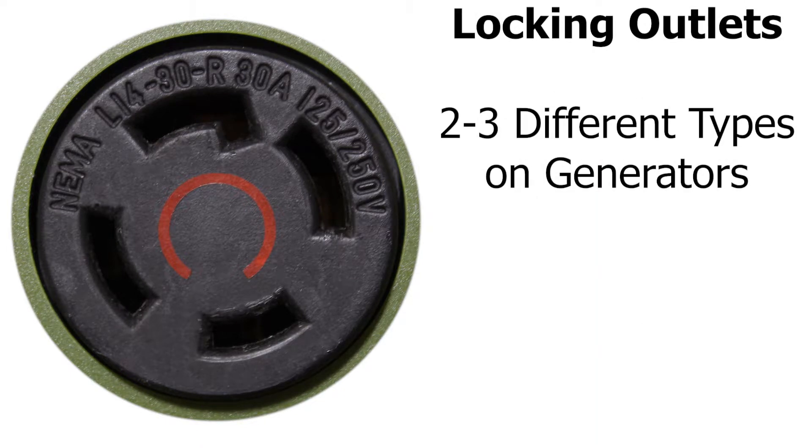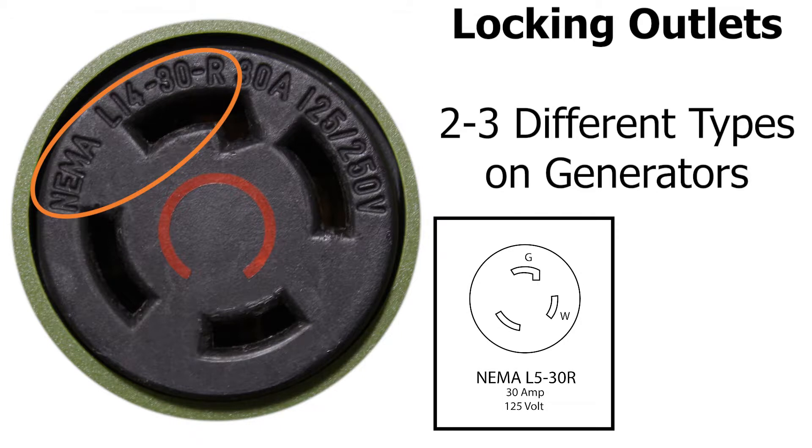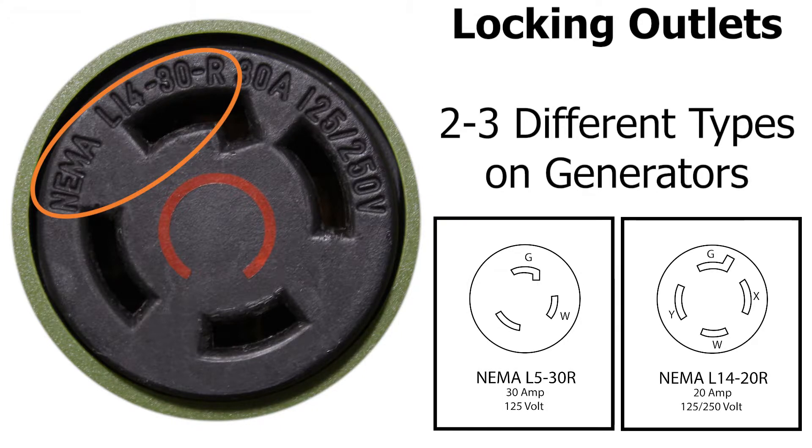Generators typically have two to three different types of locking outlets installed in them. The two that are the most common are NEMA L14-30 and NEMA L5-30. Some custom generators have something a little different: an NEMA L14-20 outlet. Either way, all these outlets lock their corresponding plugs into place with a simple twist.